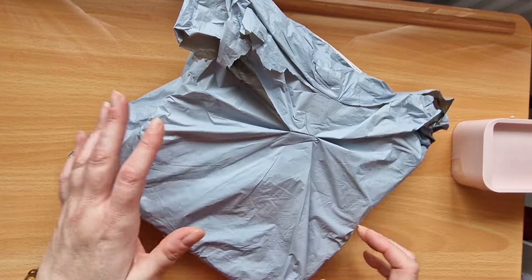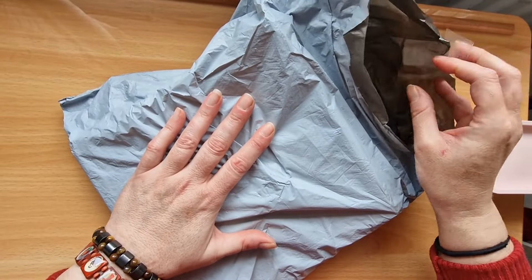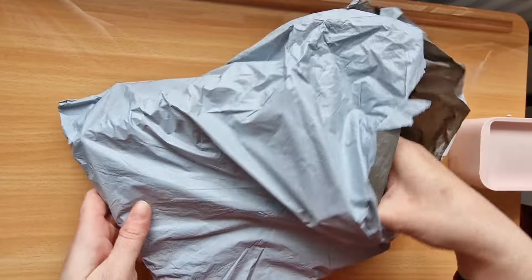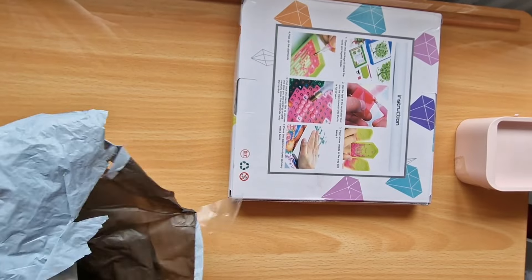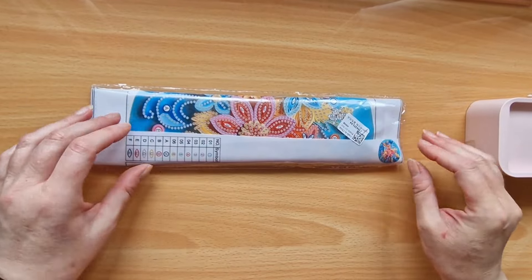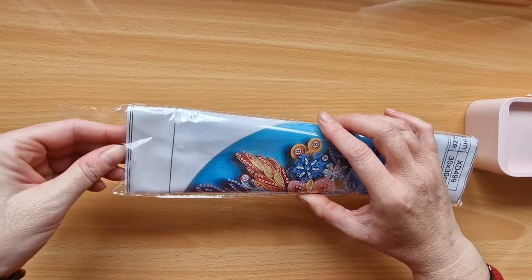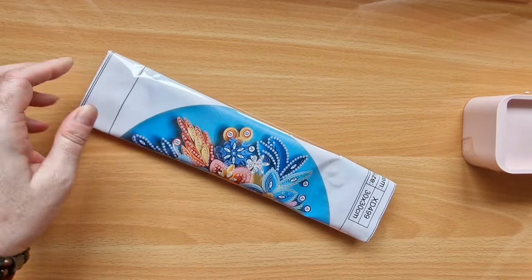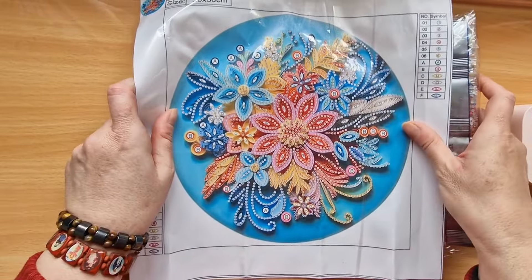Okay, let's get started. I hope you all had a beautiful weekend — I had a very busy one, and a very busy Monday too. So we've got one and we've got two canvases. Let's move that to one side and start off with this one. It's a special shape and a partial, and it's a 30 by 30.